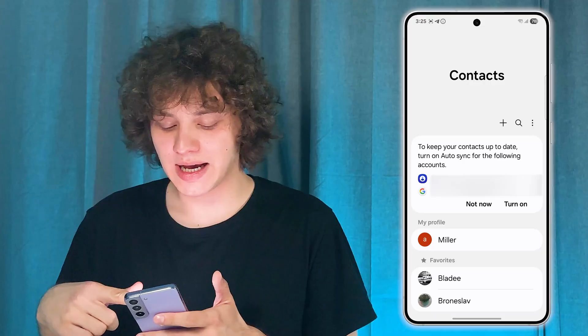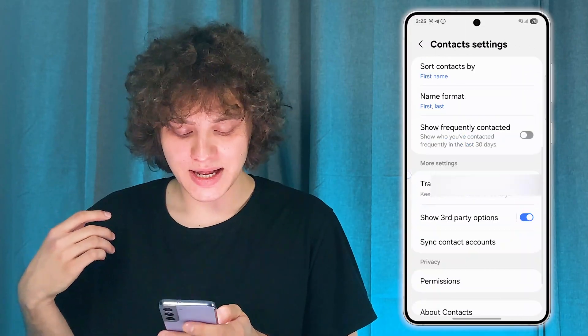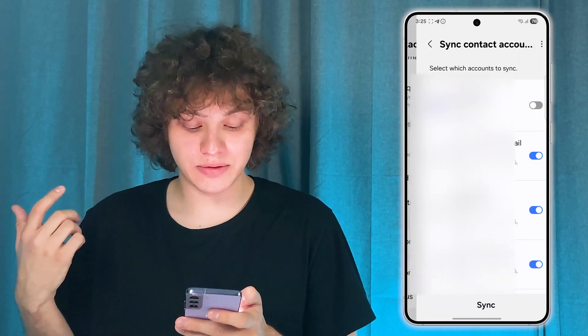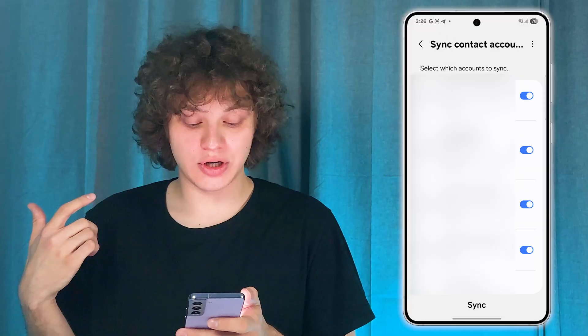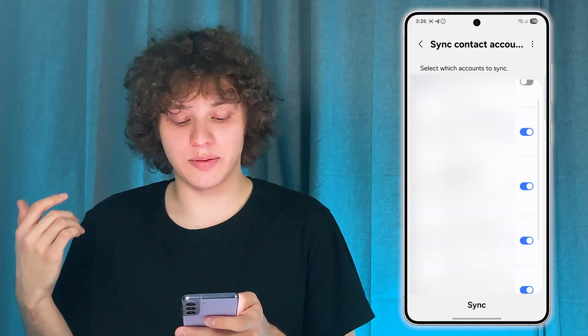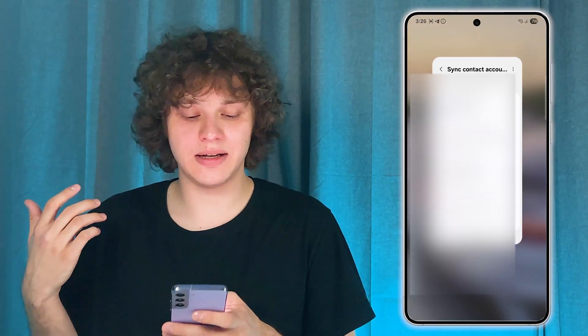Open up your contacts tab. Simply tap on those three dots at the top right corner, press Settings, then scroll down and press Sync Contact Accounts. Now make sure to activate the switch near the desired account and press Sync. You'll see that they were last synced on the current date, and basically there you are.